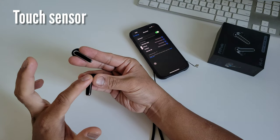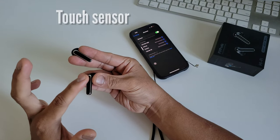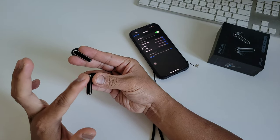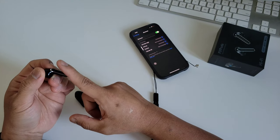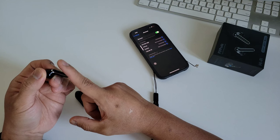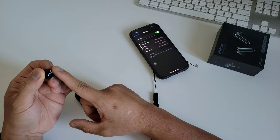The next feature is the touch sensor. The wireless earbuds can adjust the volume by touch, which is very convenient for different occasions. You can use the touch to answer or hang up the phone, play and pause, skip to the previous or next song, and activate voice commands.